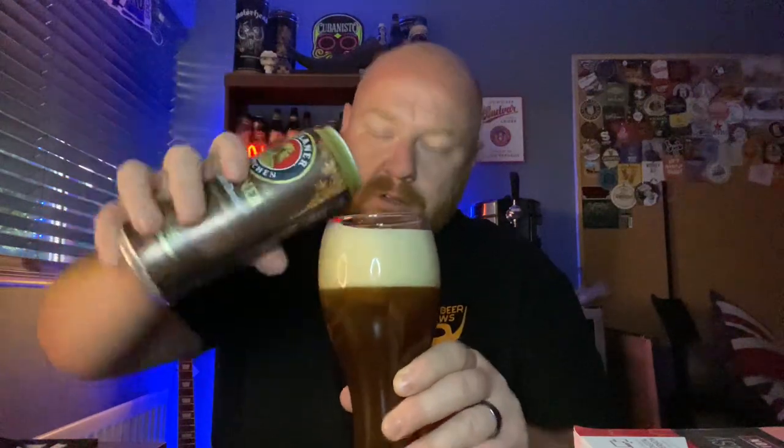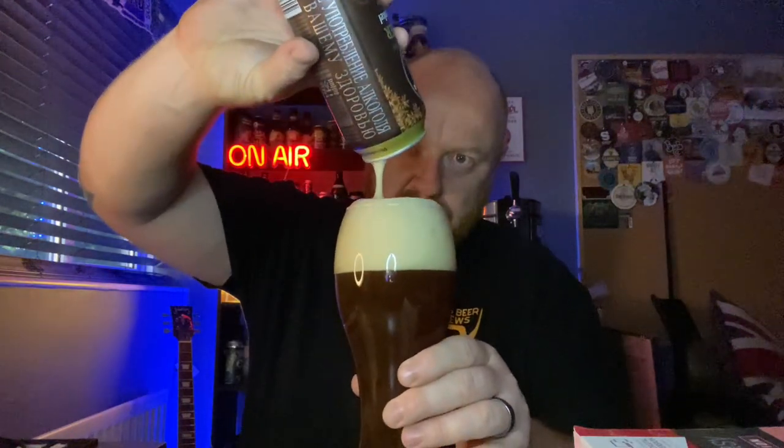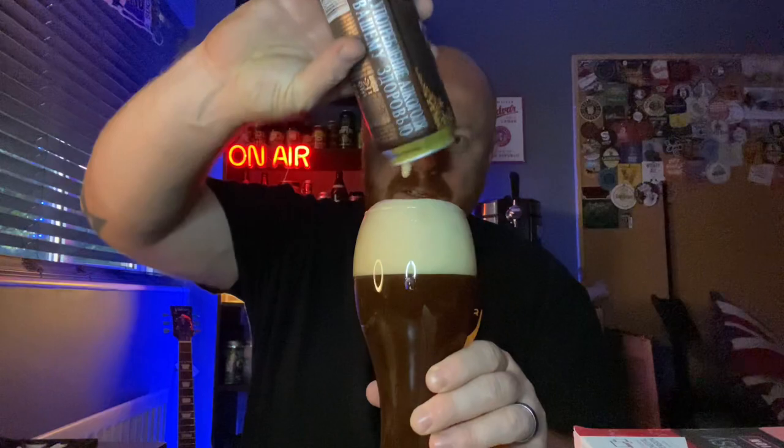I've rinsed out the glass — you might see a few little specks of water on it. I'm going to pour it into my Weissen glass. And it's certainly behaving like a Weissen — it's developing quite a head on it already. I should get that all in there. I'll give it a little bit of a wriggle to get anything sticking to the side. There was the lees — look at that. Oh, look at that!